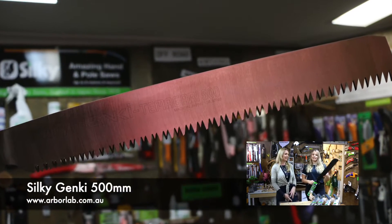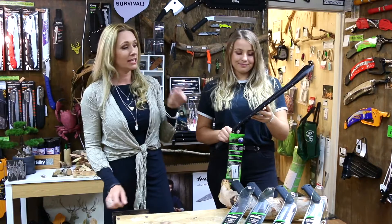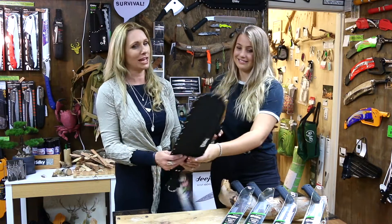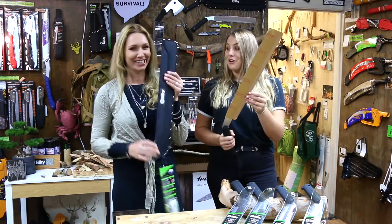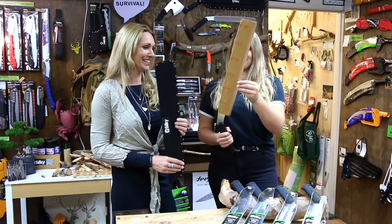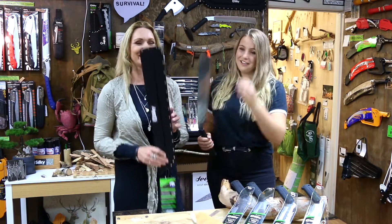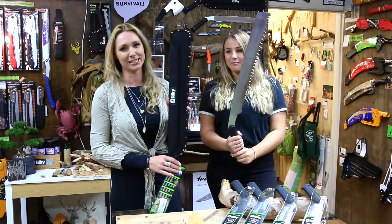So I'll take it out. Unlike what I was just saying, they decided with a saw this big, this long, it deserved a case. It deserved not only a case, but a case for the teeth and a case for the blade. So this one comes with a scabbard.